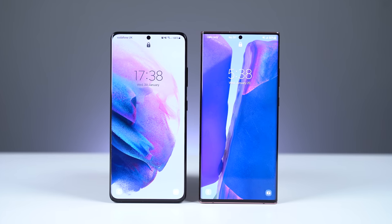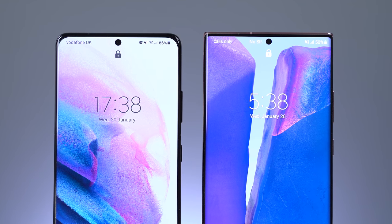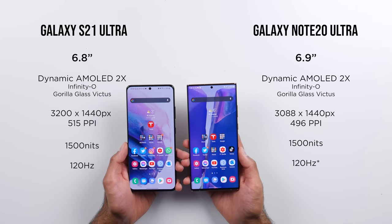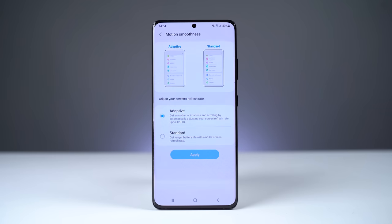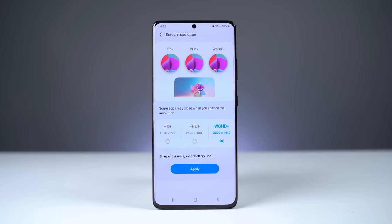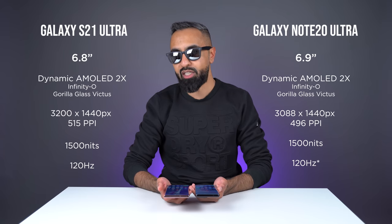The Note 20 Ultra does have a slightly larger display because it is taller, 6.9 inches versus 6.8 inches on the S21 Ultra, and we do have Samsung's Infinity-O design with the punch out and small bezels. Both displays share a lot of similarities. We've got dynamic AMOLED technology on both with a Quad HD plus resolution and 1500 nits of peak brightness. Both devices also support a 120 hertz refresh rate. However, the S21 Ultra is the first Samsung device that can do 120 hertz with Quad HD plus resolution at the same time. On the Note 20 Ultra, if you do activate 120 hertz, it automatically switches you down to full HD resolution, giving the S21 Ultra an edge.